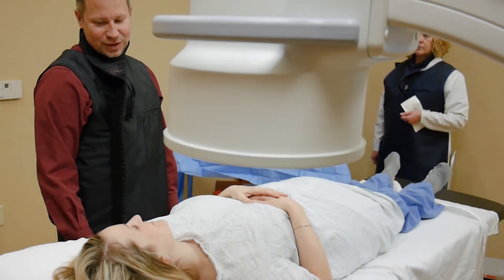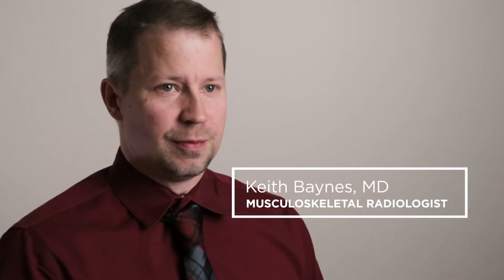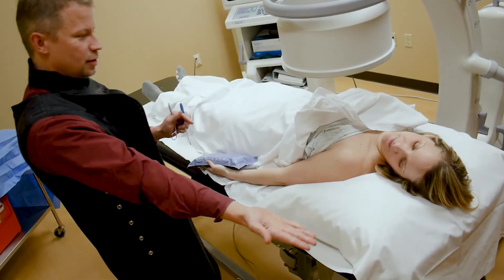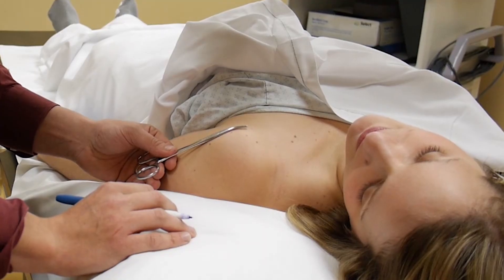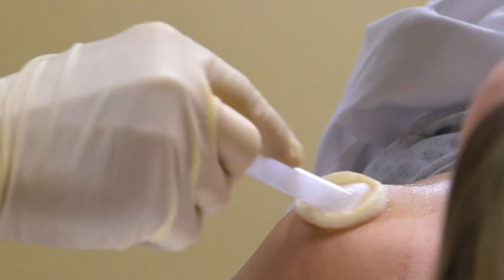The most common we do are shoulders and hips, but we also do them on elbows, wrists, knees, and ankles. If one of those joints is the source of your pain, fluoroscopy can help to diagnose it and get you treated.